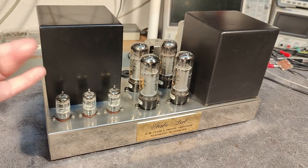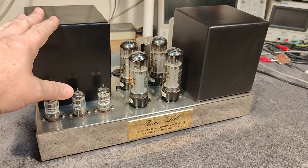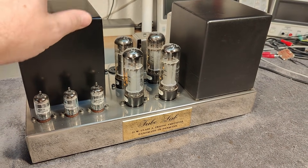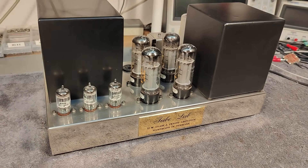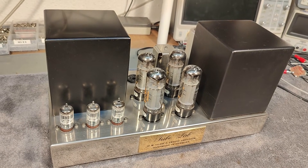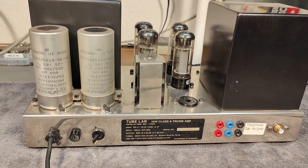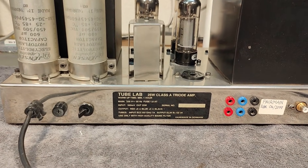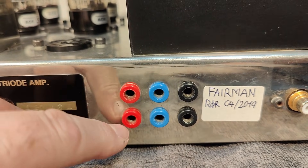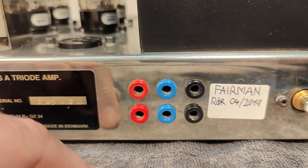I have full documentation — all the schematics, even transformer winding instructions and so on. Everything here is hand-wound: both the power supply transformer and the output audio transformer. At the back we have a 4-ohm and an 8-ohm output.